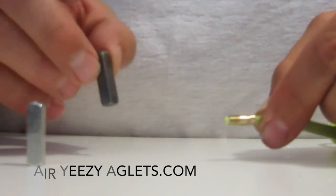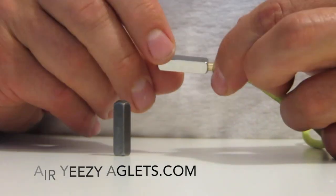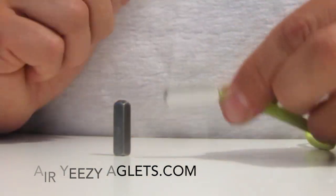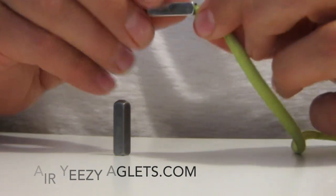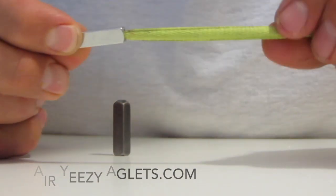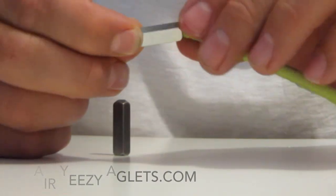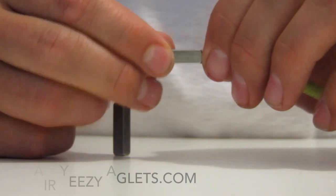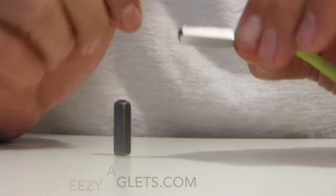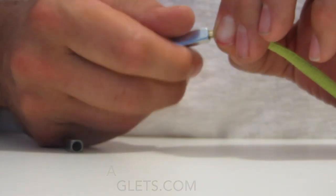So that's all it takes to put a pair of these on your laces — they really dress up your shoes nice. If you've lost your Air Yeezy aglets, you're doing a pair of customs, or you want to throw these tips on a pair of Jordans, feel free to order them at airyeezyaglets.com. We'll ship them right out to you. If you have any further questions, feel free to email us or leave a comment below and we'll do our best to answer them. Thanks for stopping by and we'll see you soon.